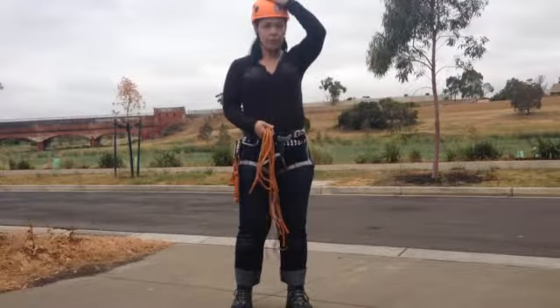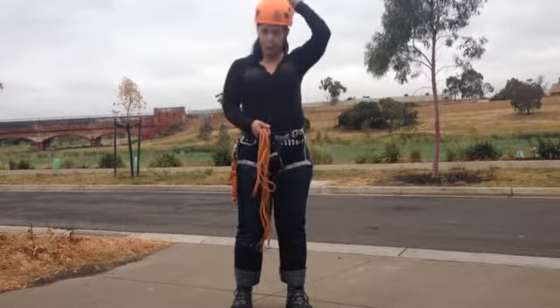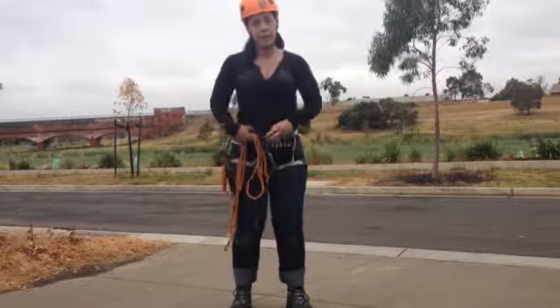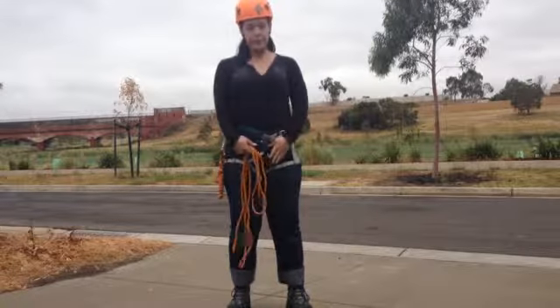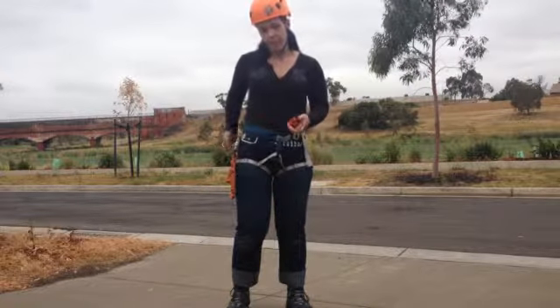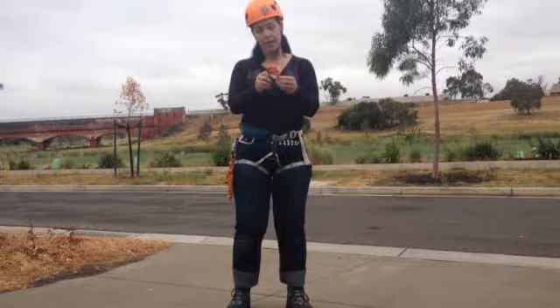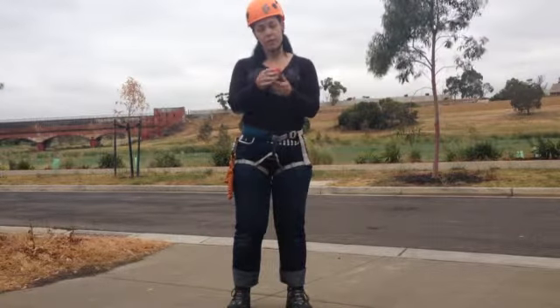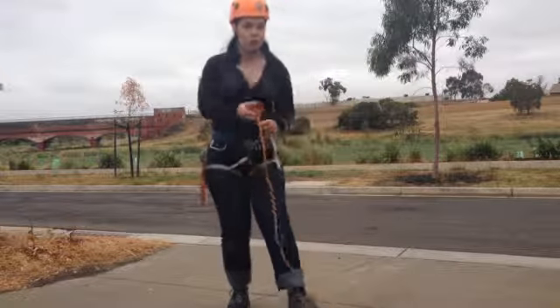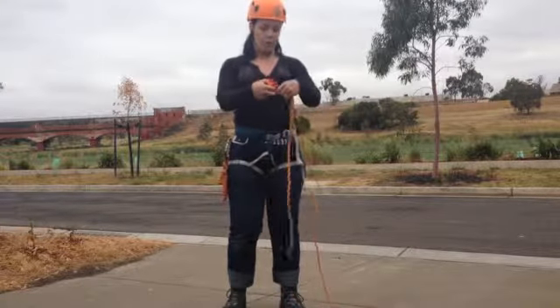So helmet — that's clearly going to protect your head if anything falls on it. Harness — make sure it's fitted properly, all good and secure. And the carabiners — we've been through those. Now the figure eight or the ATC — I have an ATC here today. This is what's going to run the rope through, and it's what's going to hold you onto the rope and allow you to move up and down.